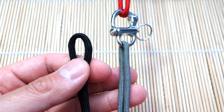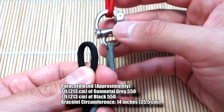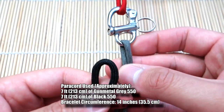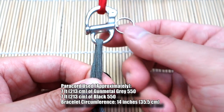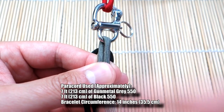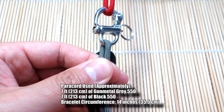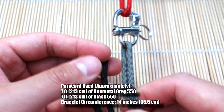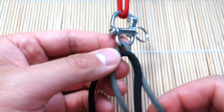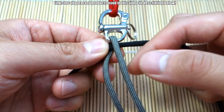I've got my paracord ready and my snap shackle hitched to my monitor as an anchor. I've got one strand of paracord fed through the bottom — about eight feet — because we're doing the doubled-over look. If you want a single strand around your wrist, you can use about half that. I've got another strand of black at about the same length, so we're going to start with both pieces doubled over.